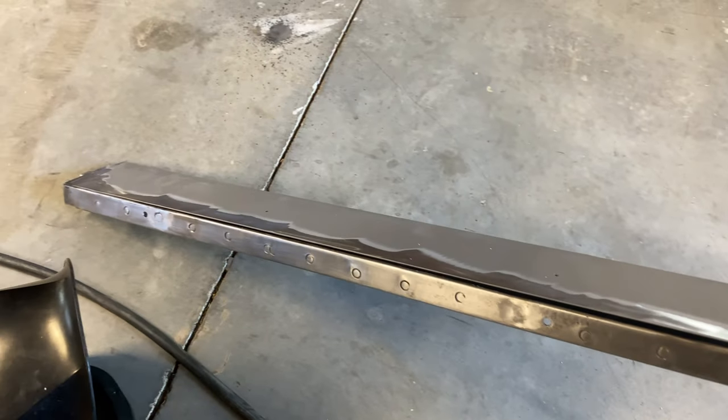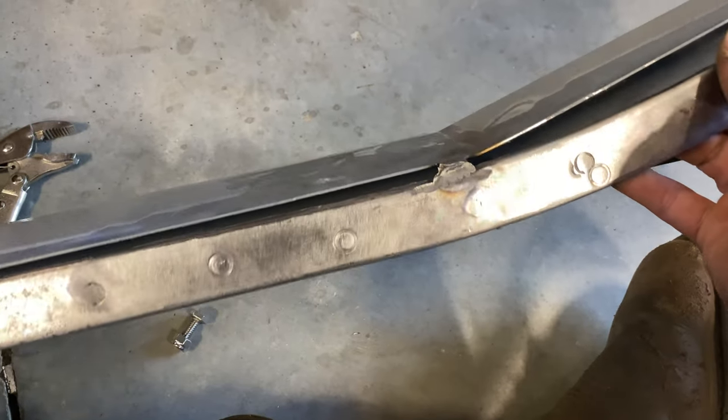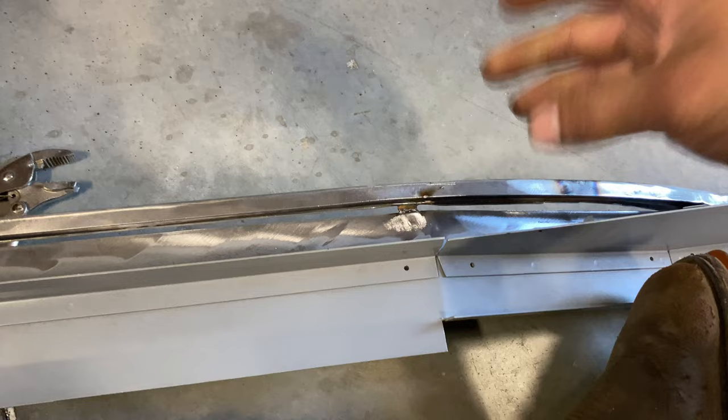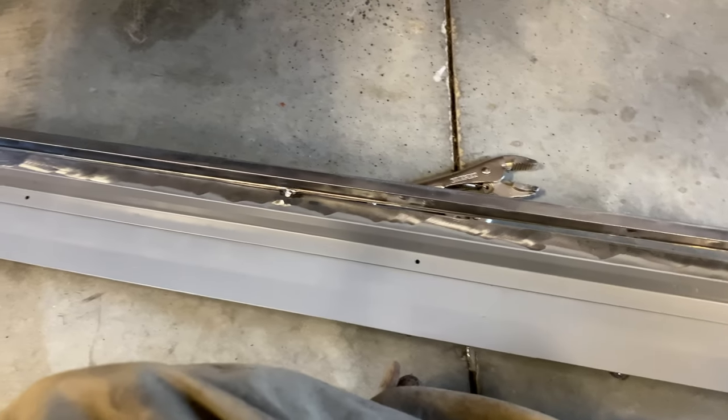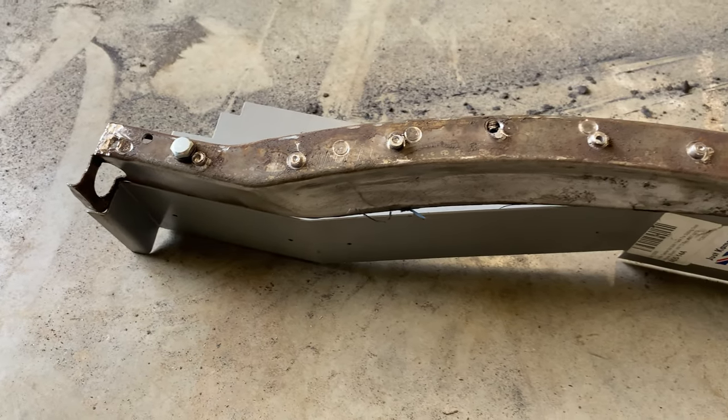Now that it was out, I had access to the backside of it. So I was able to add a few more welds and weld on a piece that would hold the top rail to the bottom rail in the spot where the gap was a little big. As you saw in the previous episode, it wasn't exactly the perfect shape.